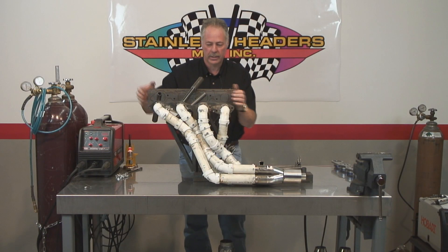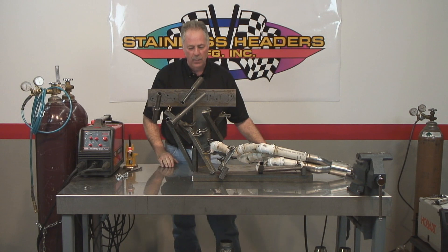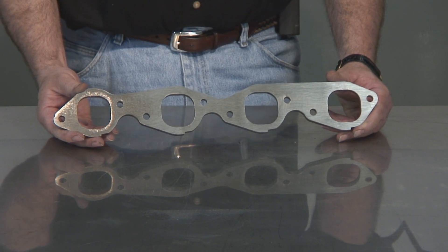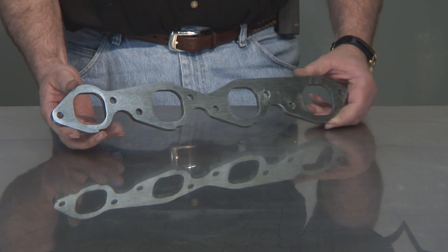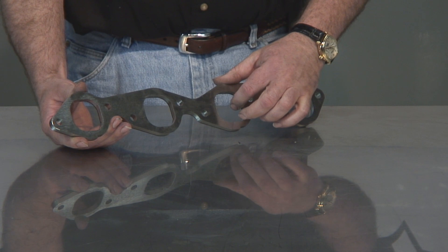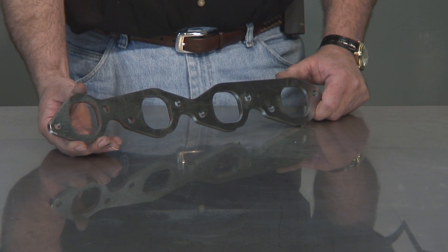The welding fixture's done. We can take the PVC mock-up out and start building your set of headers — this is where the fun begins. We start by putting the flange into the fixture. This is the flange we're going to use: it's three-eighths inch thick, 304 stainless, laser-cut. It's an ideal size for that big block Chevy. The port configuration is identical, with an extra 65 thousandths added all the way around to accommodate the tube. It'll work great for our application.